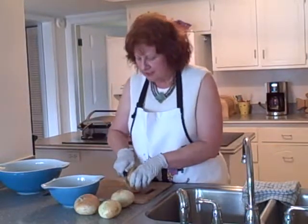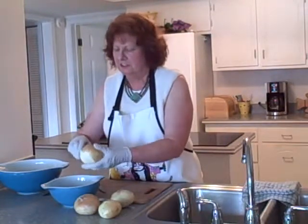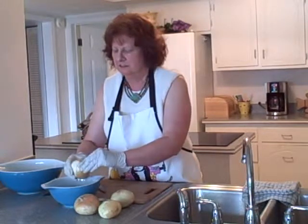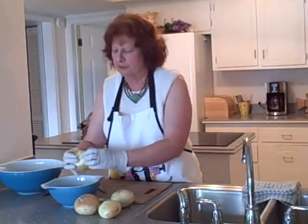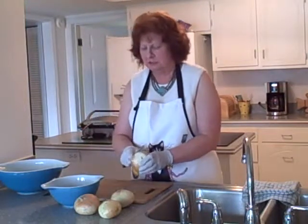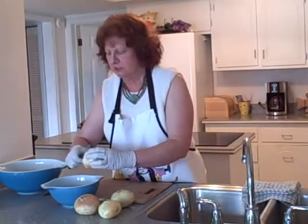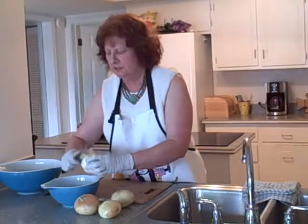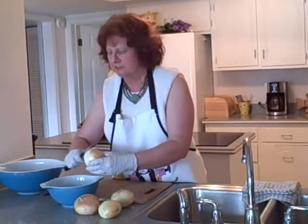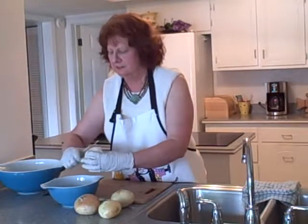Now we're going to take off this outer yellow skin. I'm going to use this little bowl for my scraps. Sometimes the skin is easier to take off than other times — this one doesn't seem to want to come off. Sometimes you have to use your knife to scrape it off; sometimes it'll just peel right off. I don't like using a knife too much because it also takes off some of the onion layer.